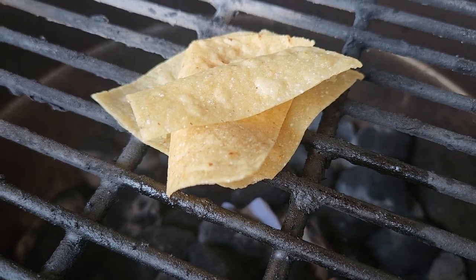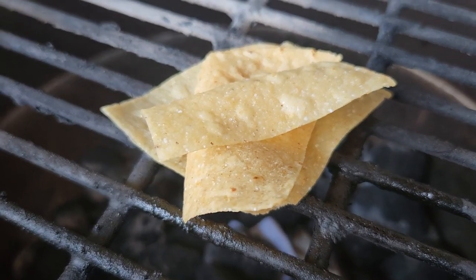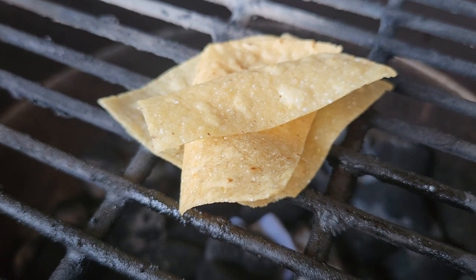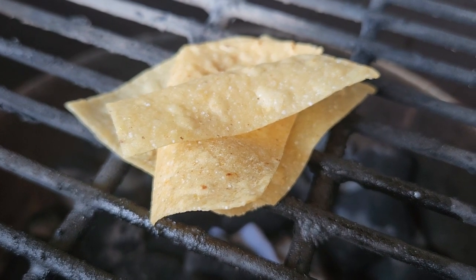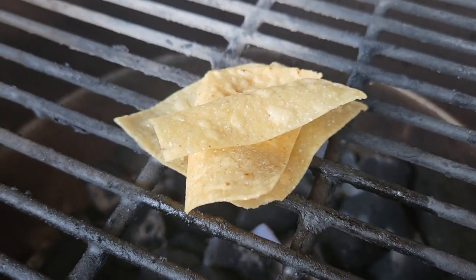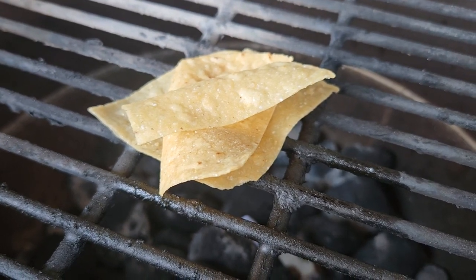So I saw a guy on YouTube earlier that says he uses tortilla chips to light his grill — just regular tortilla chips. He says there was enough hydrogenated oil in these chips to where he didn't have to use any accelerant to get his coals going. So I thought I'd give it a try. These are just regular tortilla chips from a Mexican restaurant. Let's see what happens.